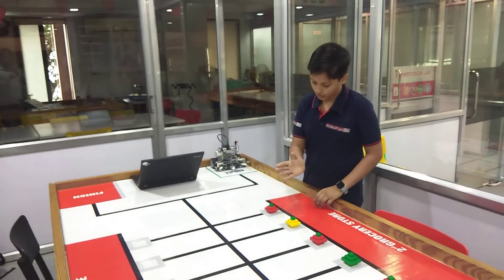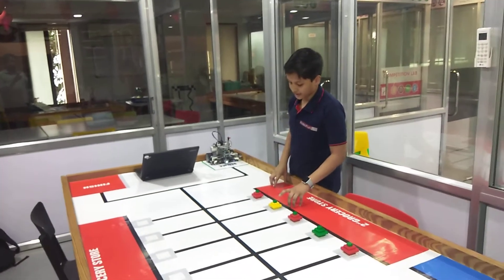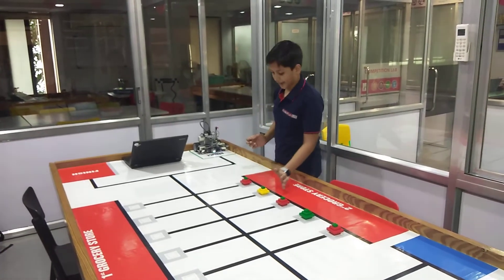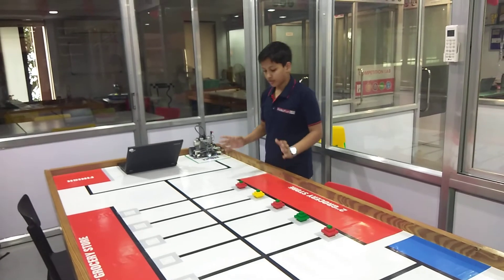After that, the robot will move forward and the color sensor will sense the yellow fruit, which is the ripe fruit. The heater will heat it slightly into the funnel to collect it.